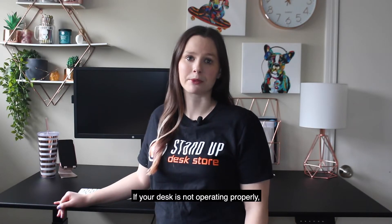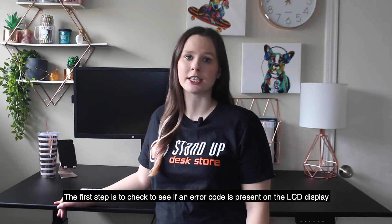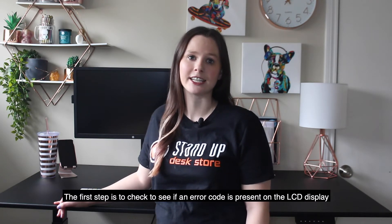If your desk is not operating properly, the first step is to check to see if an error code is present on the LED display.